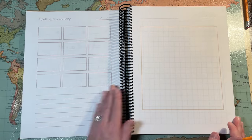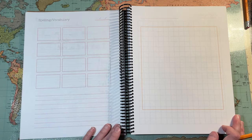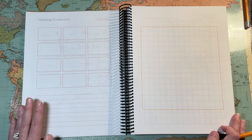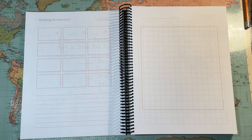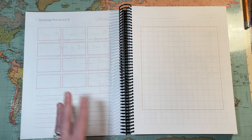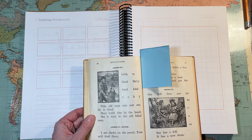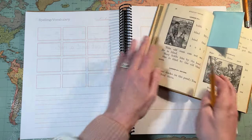Then they turn the page and you can do spelling or vocabulary. If they're already into their RC books, you can use the vocabulary words from RC in here. I like to do spelling over vocabulary at this age — I just use our spelling words as our vocabulary words. You could use the words right in your book as your spelling or vocabulary words, or you could use something else.